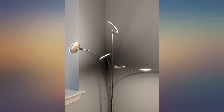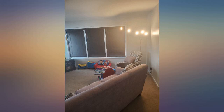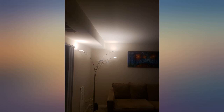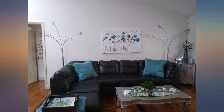My husband put the lamp together and didn't have too much trouble until it was time to arrange the directions of each light. Once he figured out how to loosen the tiny screws, it was easy. The lights are very bright, but I love the versatility — turning some lights up would brighten the room with indirect light bouncing off the ceiling. We both love how it looks; the pictures were taken during the day, so they don't do justice to how good it looks.